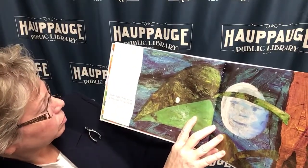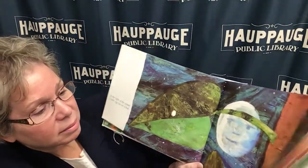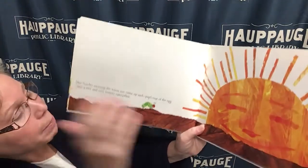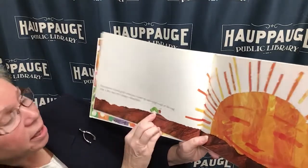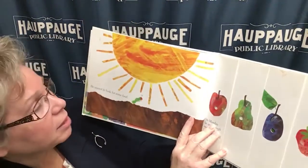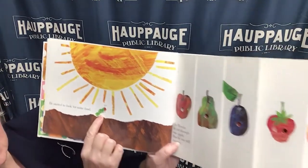In the light of the moon, a little egg lay on a leaf. See the little egg? One Sunday morning the warm Sun came up and — pop! Out of the egg came a teeny, very hungry caterpillar. He started to look for some food. He looks pretty hungry — see him?